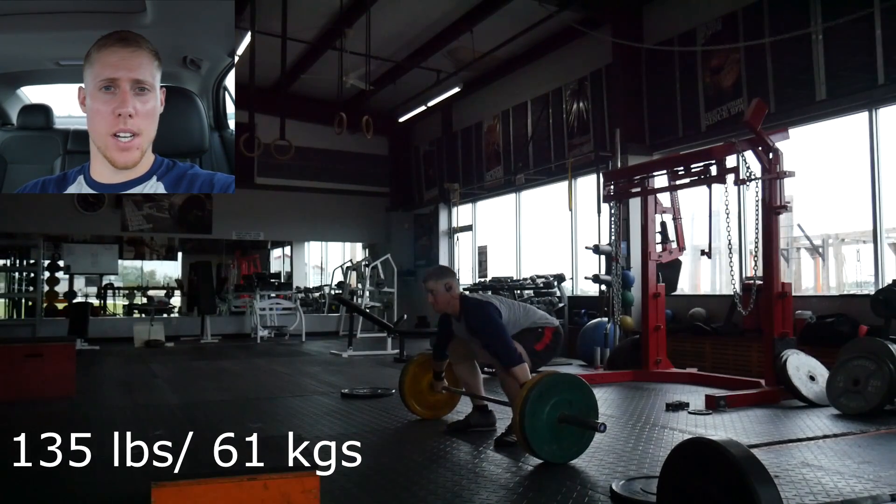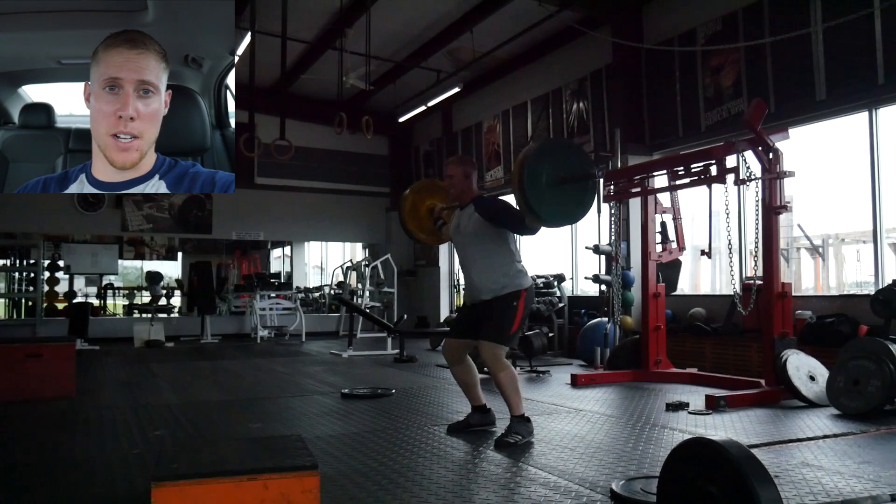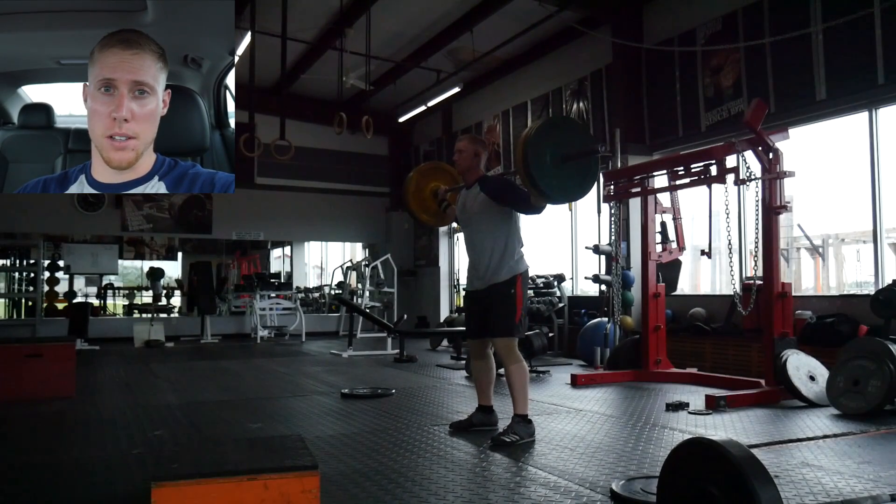Hey everyone, I hope everyone is doing well. I forgot to record this when I was at my house so I'm at the gym about to go work out, but I wanted to do my pre-workout little clip.